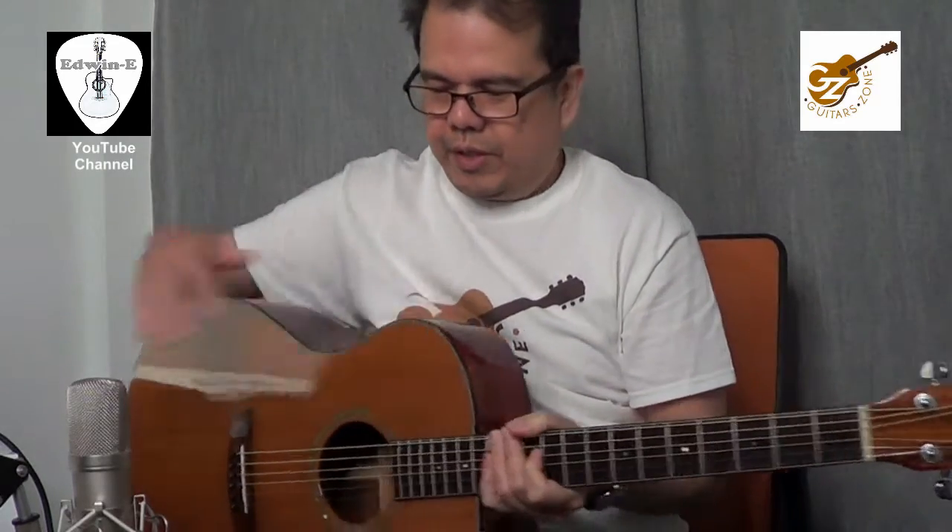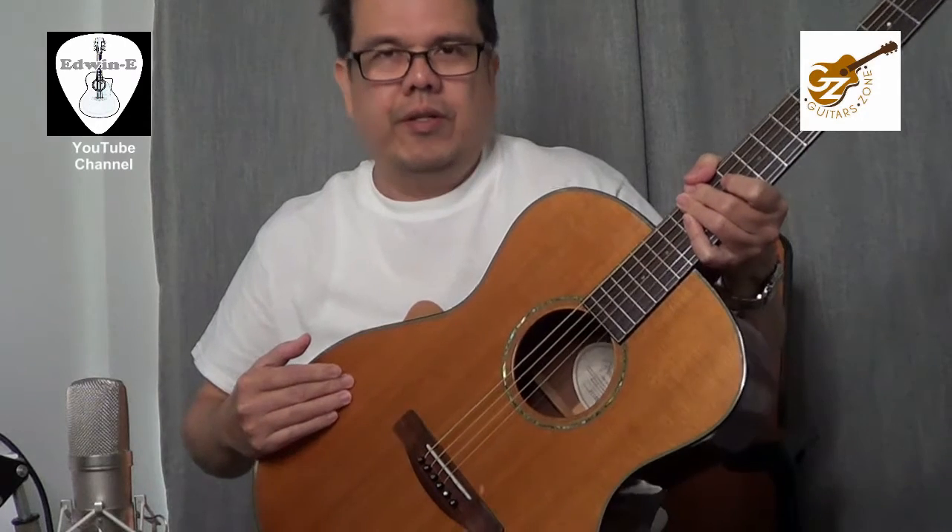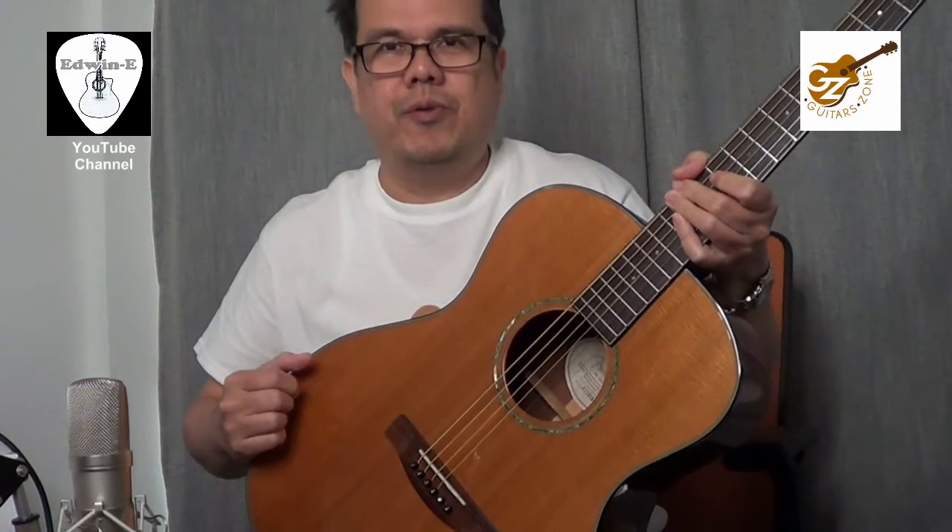Okay, so very nice guitar. Again, this is a Fender GA43S. Thank you for watching.